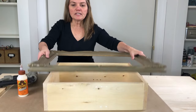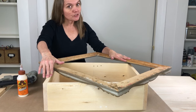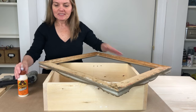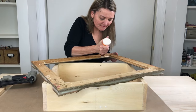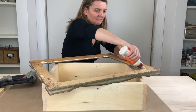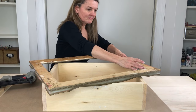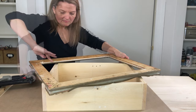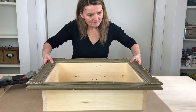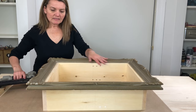Now that I've got it fitted here, I'm going to take this off and add some wood glue before I attach the frame. I probably should have added some wood glue before I nailed these pieces together, but the glue on here will help anyway. Now that it's glued on, I'm going to go ahead and nail it.